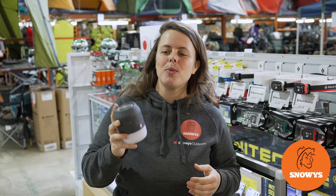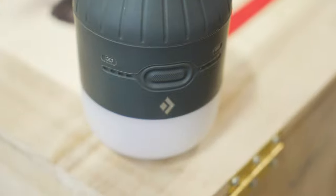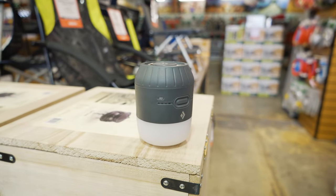G'day folks, it's Lauren from Snowys here with the Black Diamond Moji Charging Station Lantern. A durable and dimmable lantern with loads of uses, three power options for recharging, and the convenience of doubling as a portable power pack.